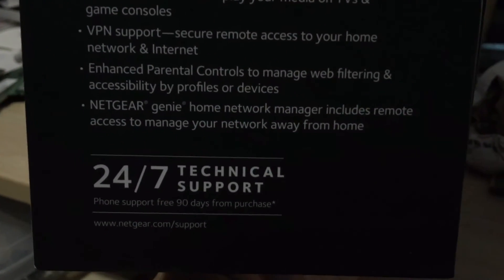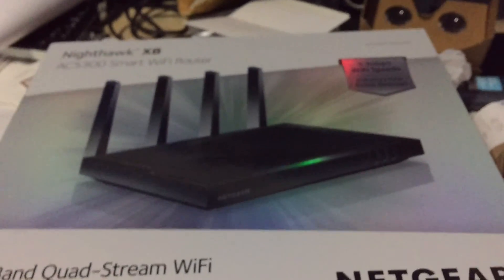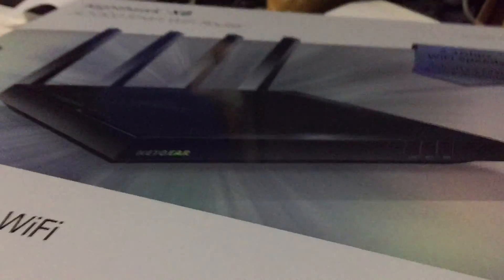Enhanced parental controls and Netgear 24-hour support. This thing looks freaking awesome. This just came out on the market — this is the first one, actually. ASUS came out with theirs about a week after this one came out. It's the ASUS AC5300, I think, also.